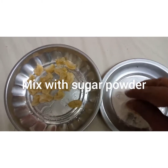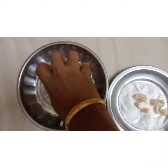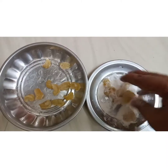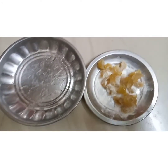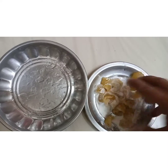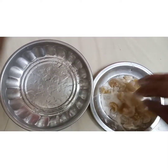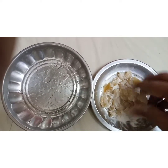I will add sugar powder to the leaves. I am going to put it all together.